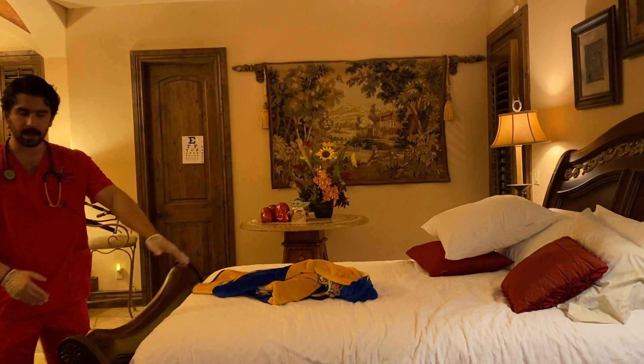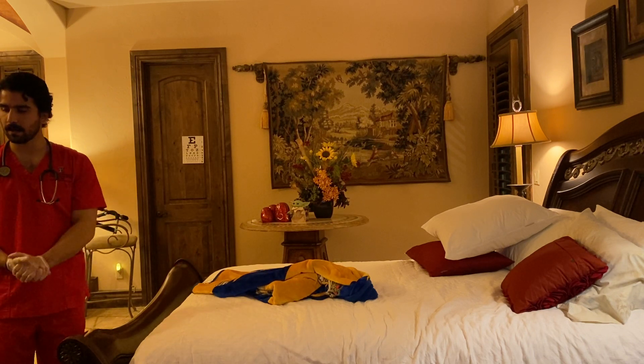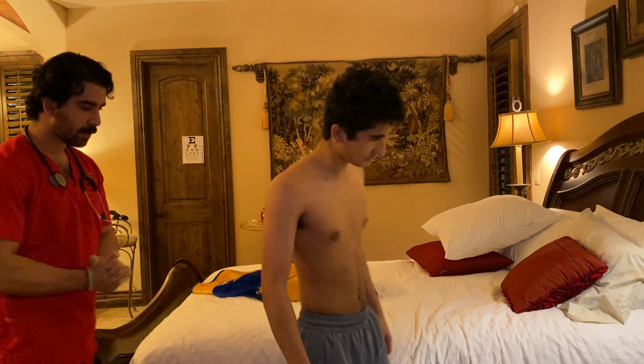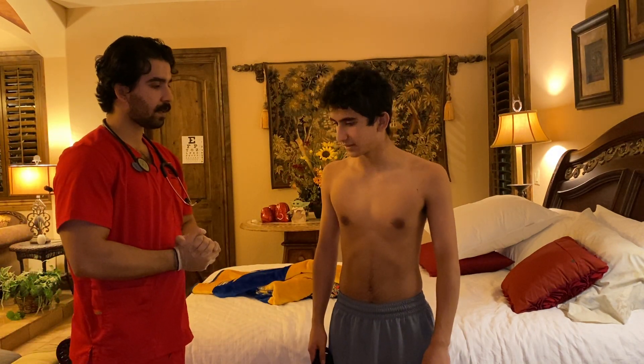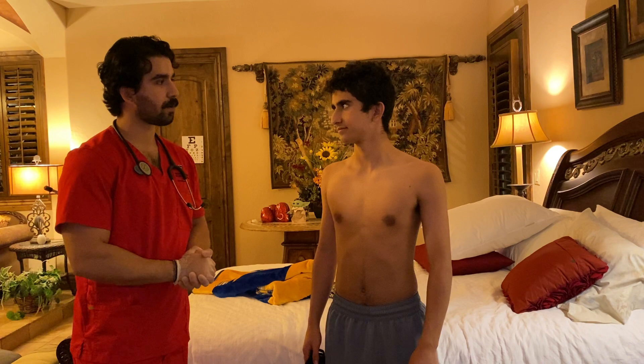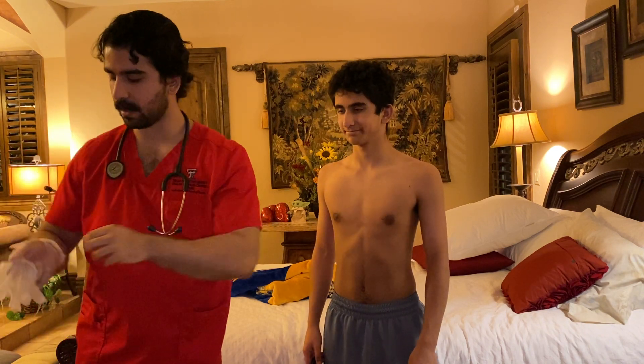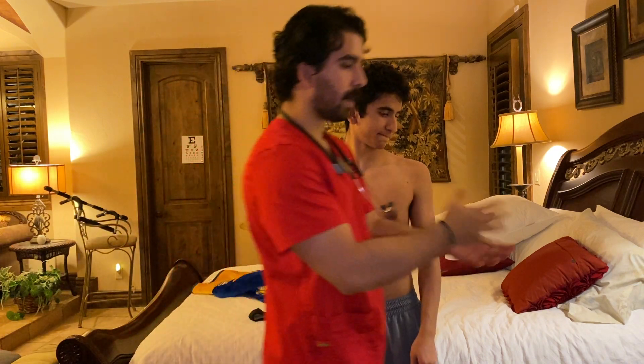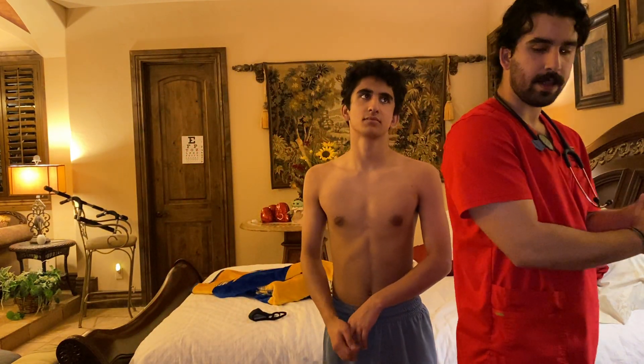You can go ahead and take a seat once again on the bed. I think that concludes the head to toe assessment. Thank you very much. The doctor will be with you shortly. I'm going to take off my gloves now, and I would perform hand hygiene right here and exit the room. Thank you very much.